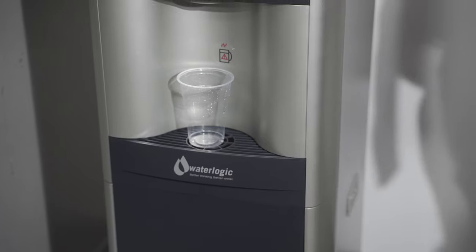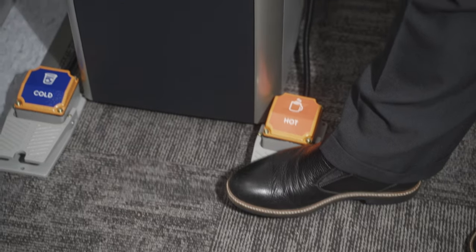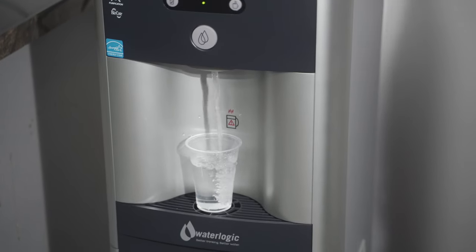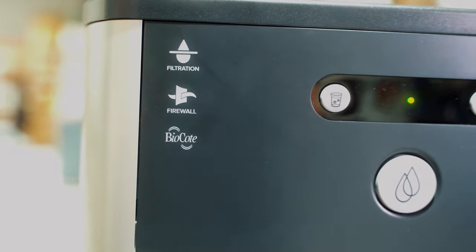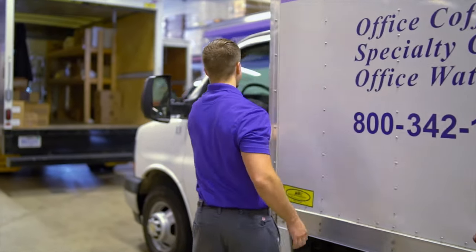Your Protection Plus program will take place in conjunction with your regularly scheduled water filter changes. For those of you currently utilizing a dispenser with advanced bacteria protection, we would also exchange the purity kit, including the internal ultraviolet light and starter.